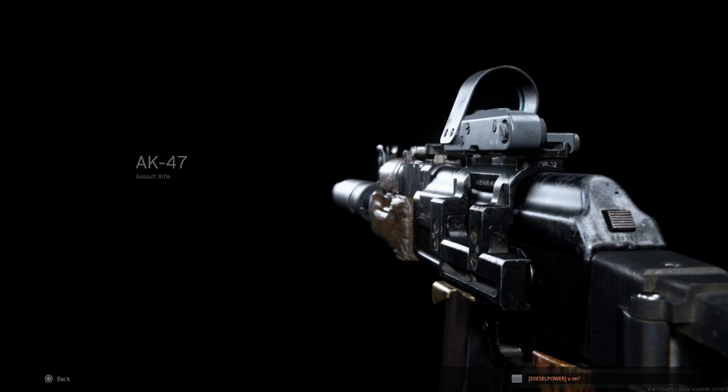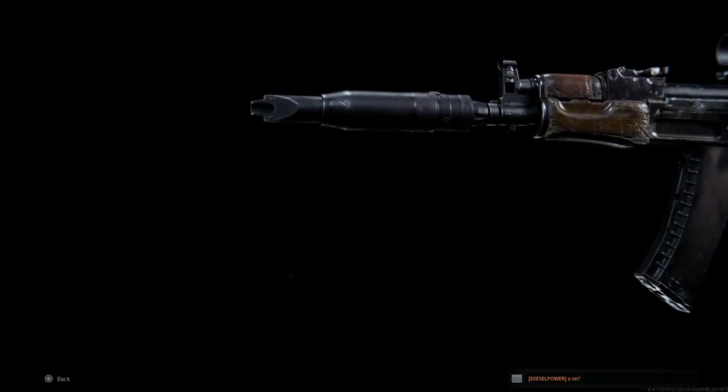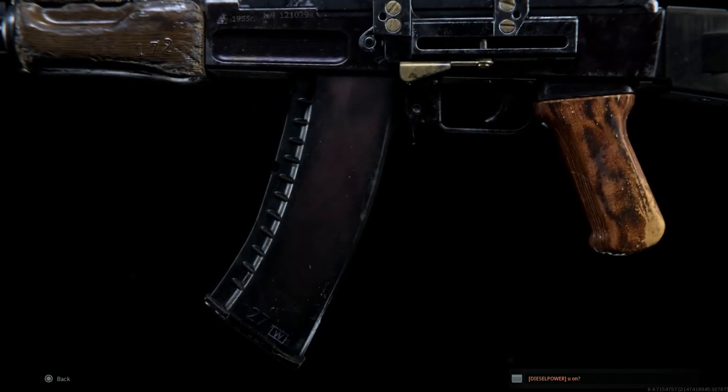Hey guys, Weapon of Gaming here bringing you back another video for the Weapon Conversion Series. Today we're going to cover the AKS-74U and how to convert the AK-47 into the AKS-74U.